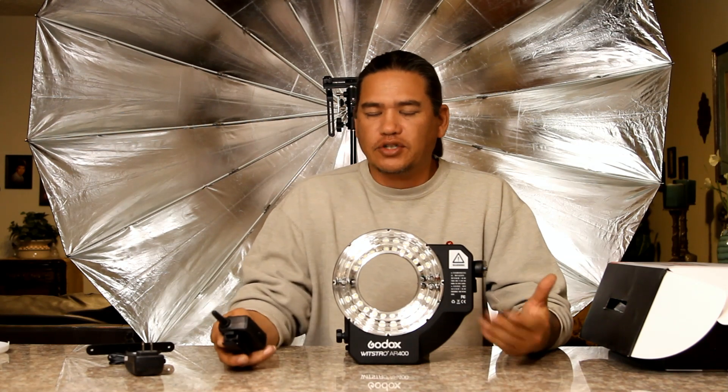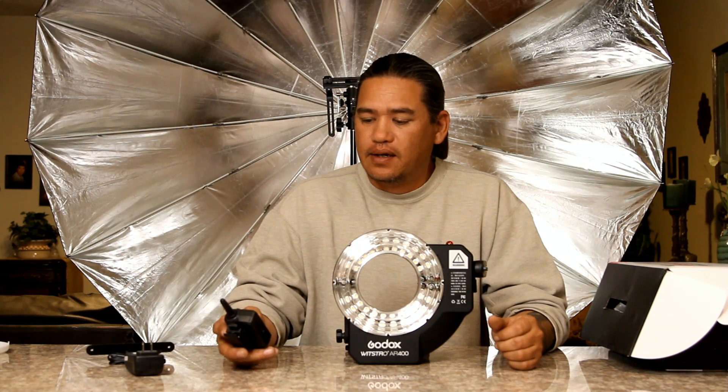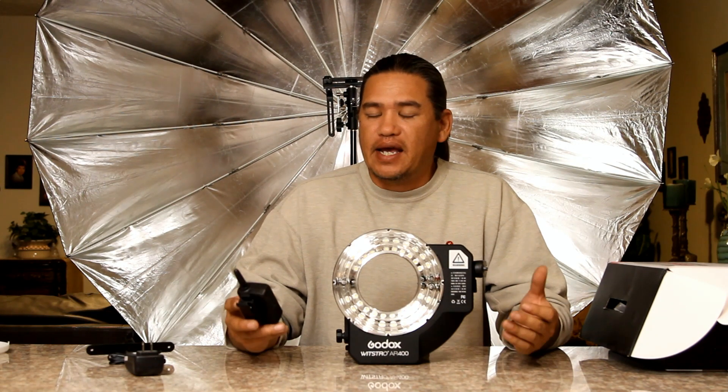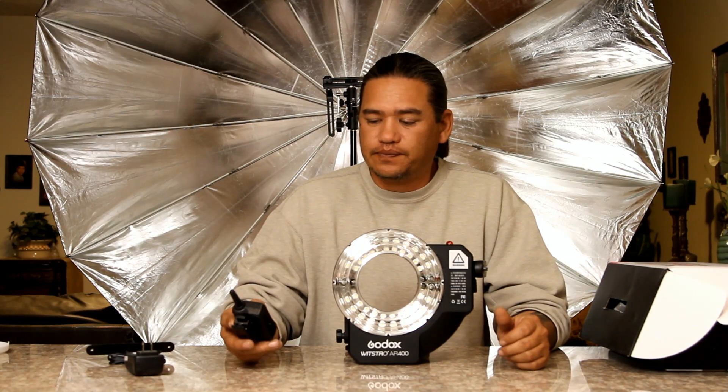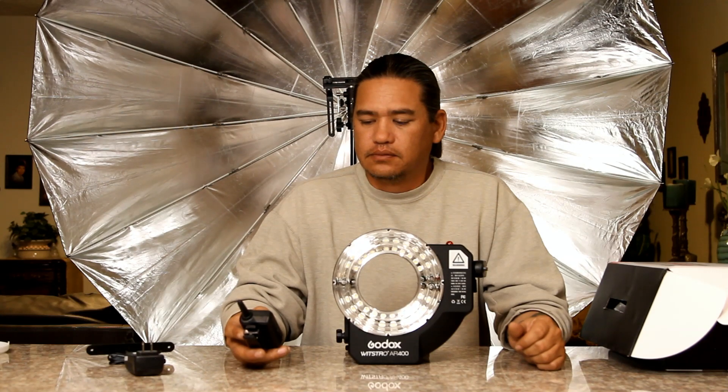There were two things I forgot to mention in the video: one was recycling time, and the other was Kelvin color temperature shift. Starting with recycling time — here we are at 1/128th power, 1/64th, 1/32nd, 1/16th, 1/8th, 1/4, and 1/2 power. The recycling time becomes the longest at full power — that's almost 2.8 seconds long. Going back to half power, it's just a few milliseconds off from recycling time.